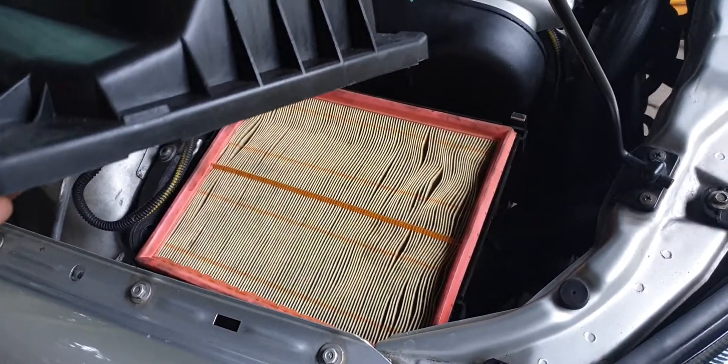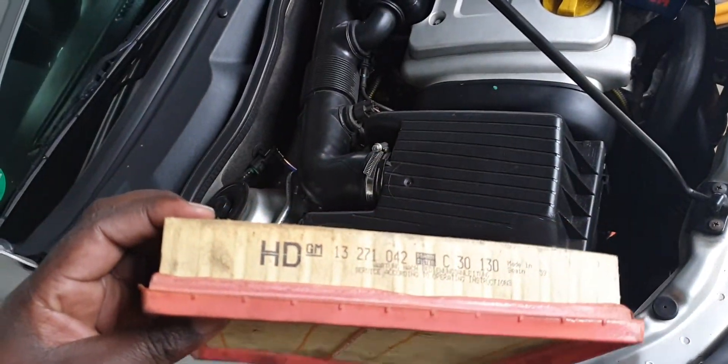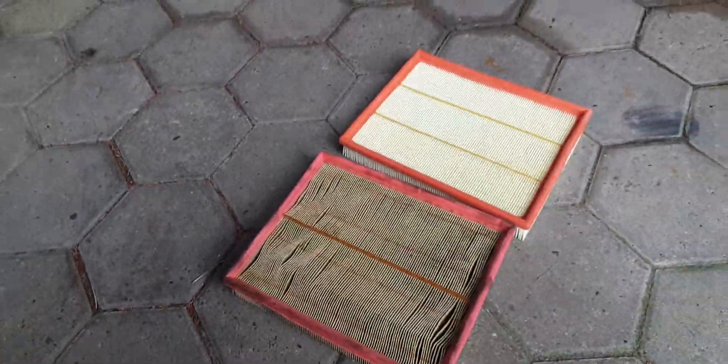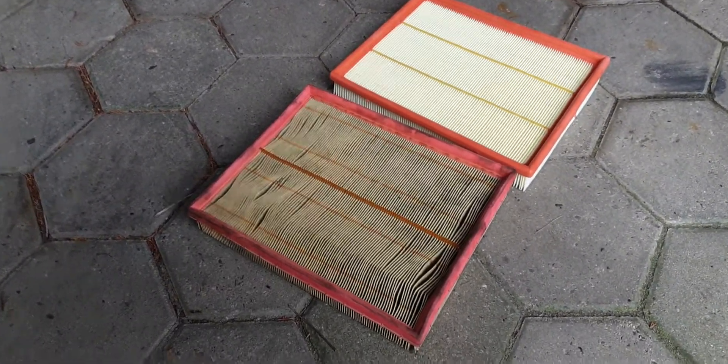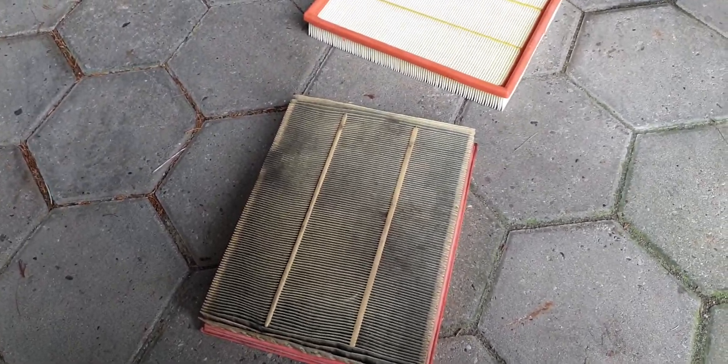This is the filter which is inside right now, and it looks so dirty — we're going to change it with the new one. This one was our original filter, but when you see the difference between the two, you can see how dark it is because of bad air or lack of filter changes. The good thing is we have the possibility to get a new one.